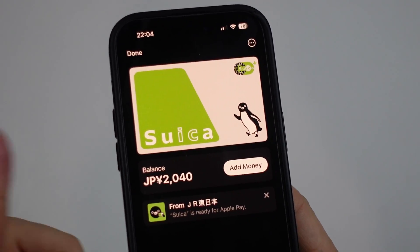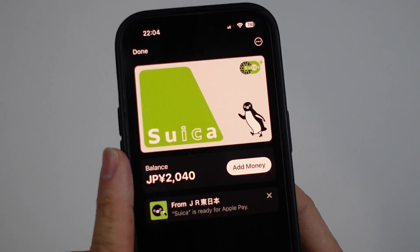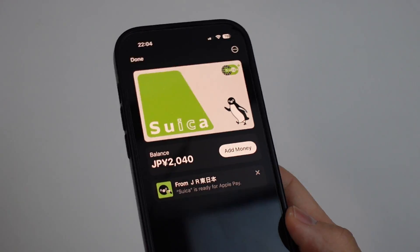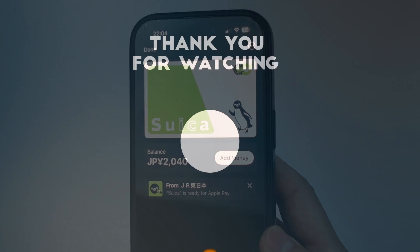So anyway, that is how you go ahead and remove and re-add a Suica card onto the Apple Wallet on an iPhone. I hope you found this video useful. If you did, please like, please subscribe, and I'll see you in the next video.